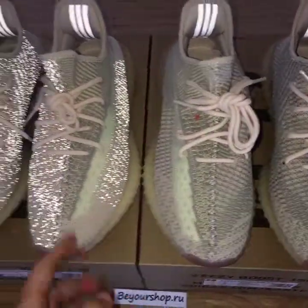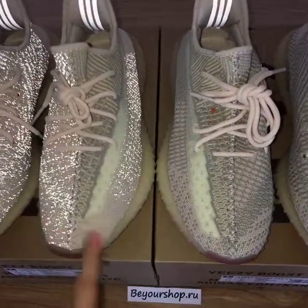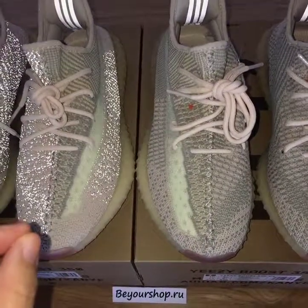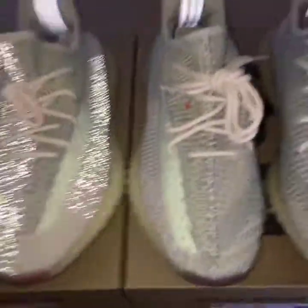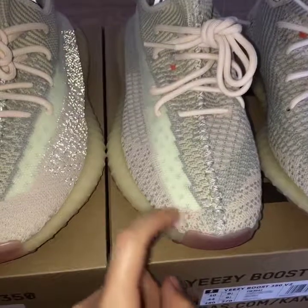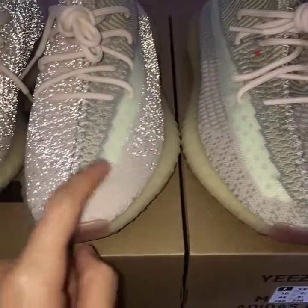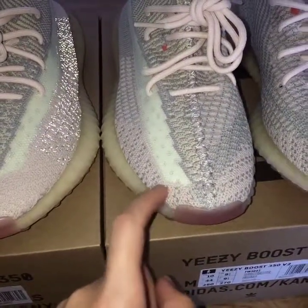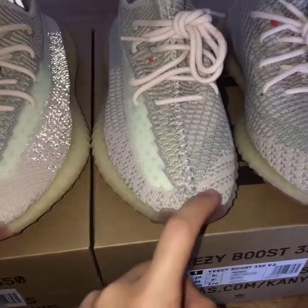Between the reflective and the non-reflective one, the painting is a little different in some parts on the upper. You can see the two logo parts — on the non-reflective one this part is very clear, and on the reflective one it looks a bit different.